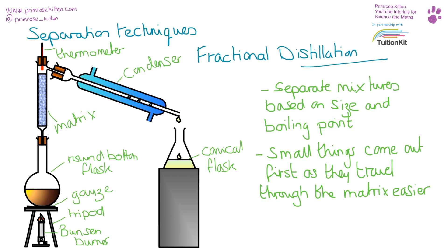Fractional distillation is another separation method, similar to distillation. We have our round-bottom flask with our mixture, which gets heated up, and the components boil at different temperatures. But inside the column we have a matrix — beads or similar material — that substances must travel through. Smaller molecules travel through it more easily and reach the top faster to condense and come out, whereas larger, more complex molecules like long hydrocarbons spend more time in the matrix. This separates substances based on both size and boiling point.